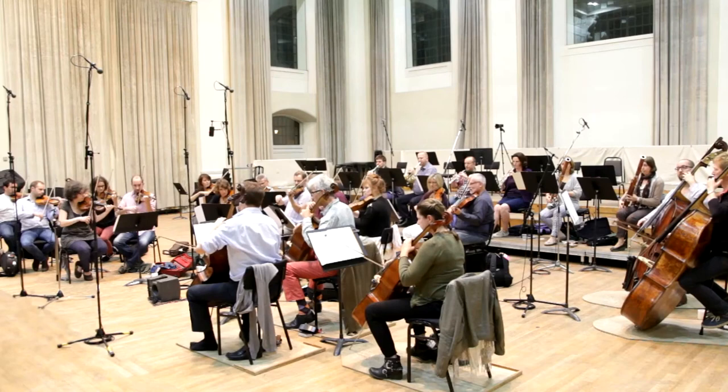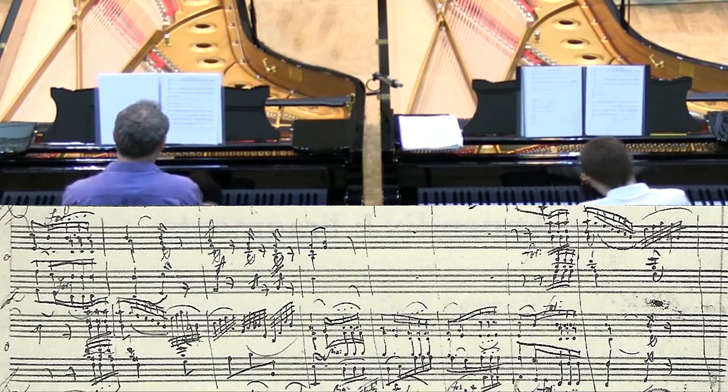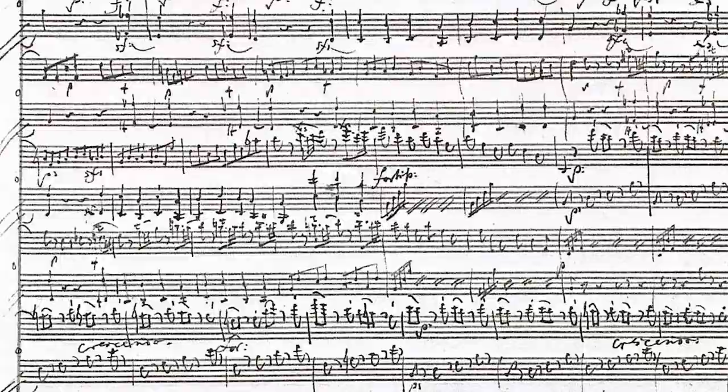The manuscript was written on two pairs of staves, which probably indicated an intended scoring for two keyboard instruments. Other than that, we know nothing about this fragment, and its exact nature remains a true mystery to this day.